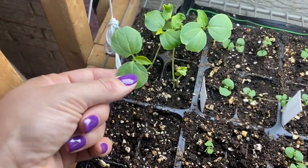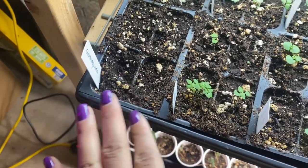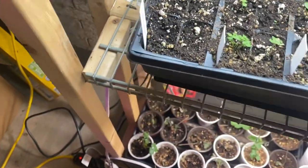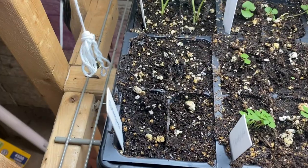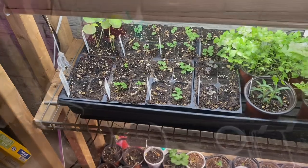However, my ashwagandha still has no germination. I did re-sow again. I might have just gotten bad seeds because I didn't do well with them last time either. So I don't know — we'll see.